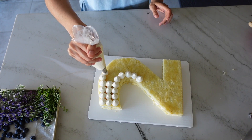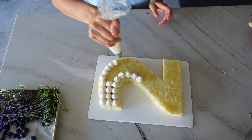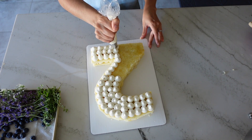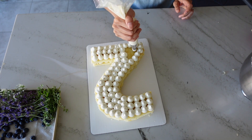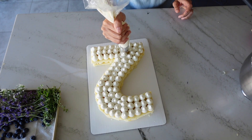Now it's time to pipe the top of the cake. You just want to follow the same technique and pipe in concentric rows along the shape of your template. Don't worry too much if you make a mistake, because you are going to have decorative elements that sit on top of the frosting, and you can always use those things to cover up any inconsistencies.